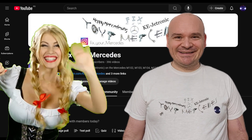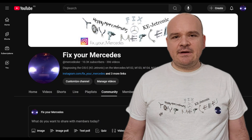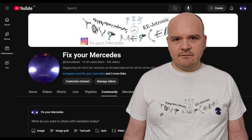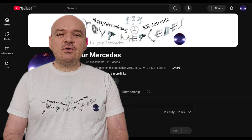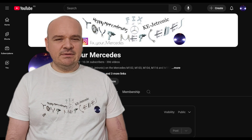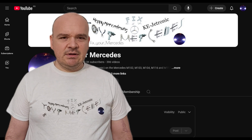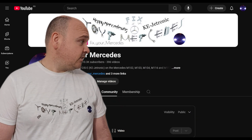Happy Mercedes Inc, welcome to the Q&A video. As the vast majority of you wanted this to be a regular video and not live, here we are. Before I start, I would like to greet some people, some new members on the channel like Yanis.